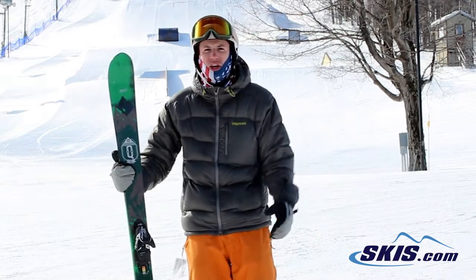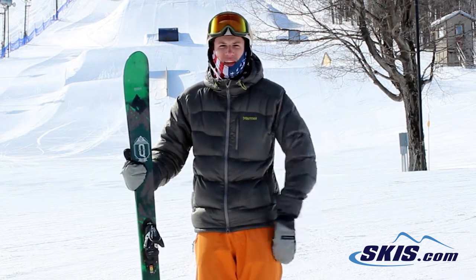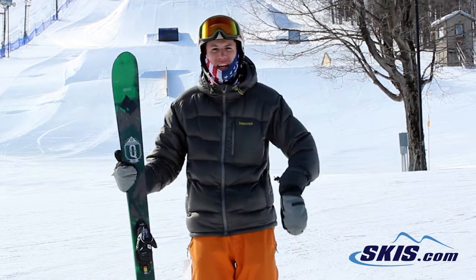Hi, I'm Jeff. I just got off the Salomon Q90. I give this ski 4 out of 5 stars. It's for your skier who's from intermediate to advanced. You're going to like it because it's a little bit softer at the tip and tail so it's easier going in and out of the turn.